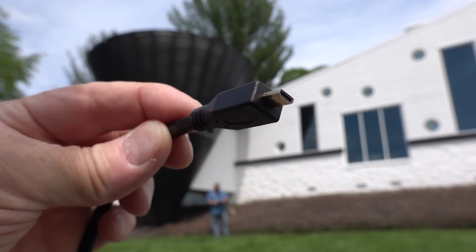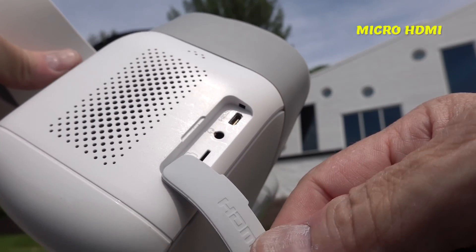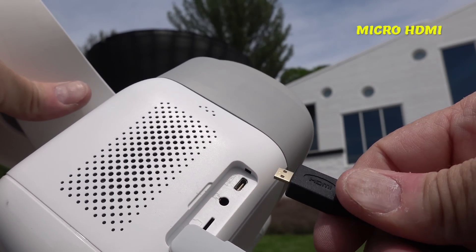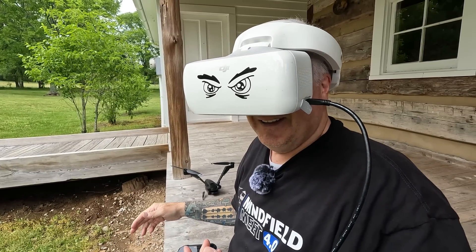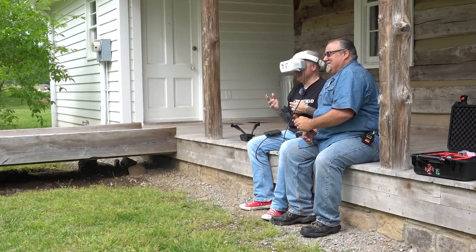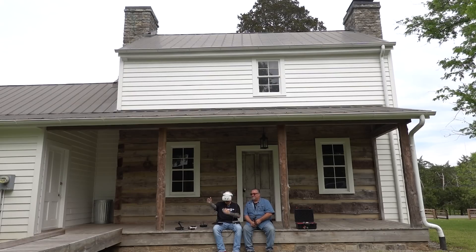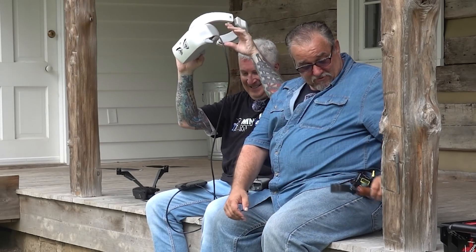This has that weird teeny tiny HDMI connection — it goes in here. I'm using goggles with the Air 2S and it is fantastic. Do you want to see? Oh, absolutely.